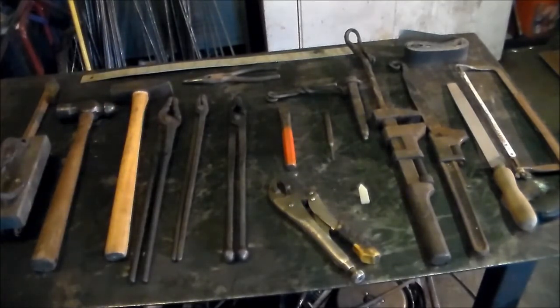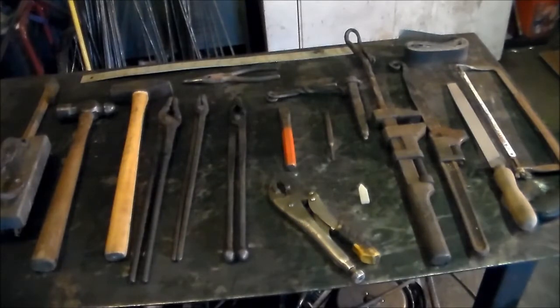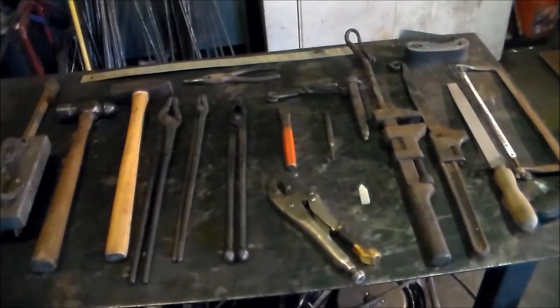A cross-peen hammer is an absolute must. I recommend not getting one heavier than two pounds to begin with — eventually you'll end up with all kinds of different sizes. Two pounds is plenty to start with. This is about a pound and three-quarter ball-peen hammer. The ball-peen is used for all sorts of things, from texturing to rounding over rivets. Both of these are older hammers — I picked them up at a flea market and I probably have $10 in both of them. That's the way I would go with my hammers to start off with. Now, tongs. You're going to have to buy a set of tongs if you want something good to use, but you don't have to buy a whole bunch at one time.